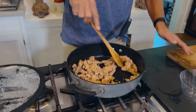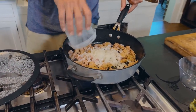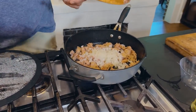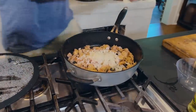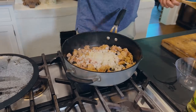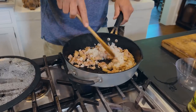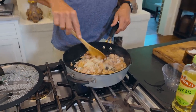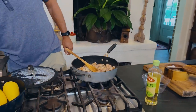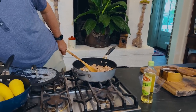After about four minutes, I'm gonna add our onions and a little salt and a little pepper. I like to season my onions. This is gonna go for another four minutes. I'm gonna turn this down to low — we're gonna try to do it all at the same time.